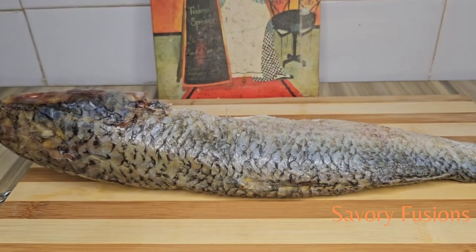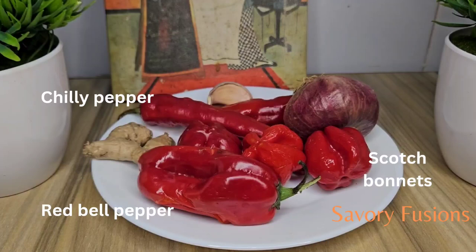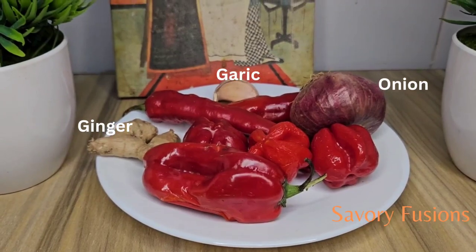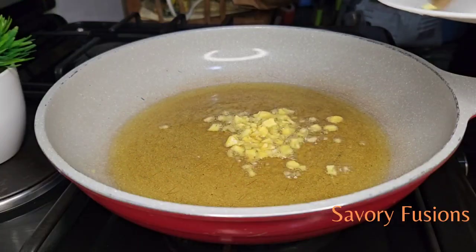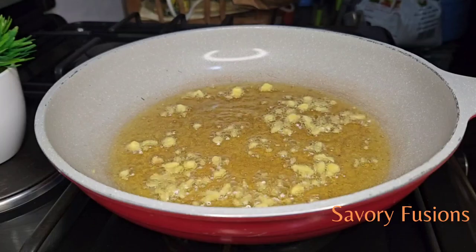For today's video I will be using mullet fish. I have some red bell pepper, also known as tatashi, and chili pepper which I'm going to deseed and grind with onion, ginger, garlic, and scotch bonnets. I'm going to give this a rough blend. All ingredients for this recipe will be in the description box, please check it out.